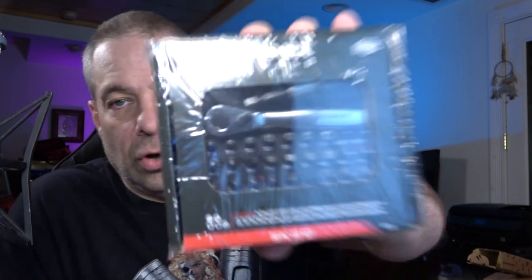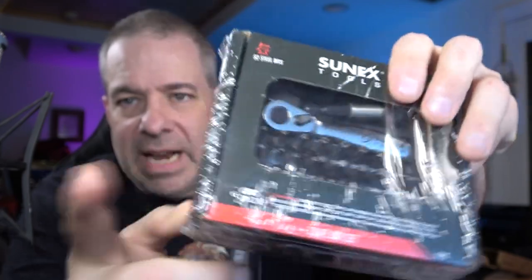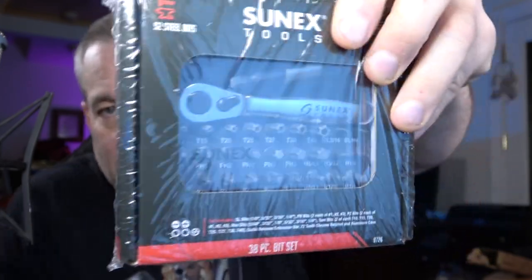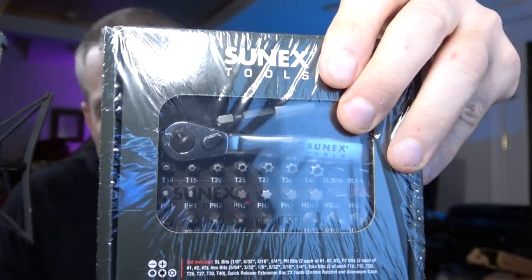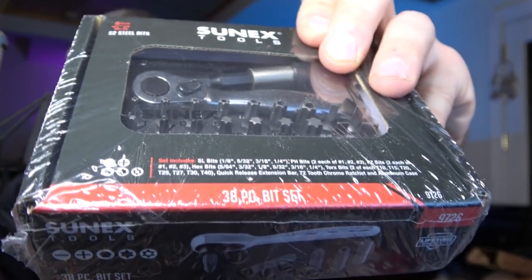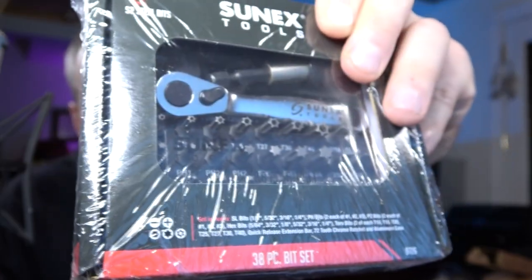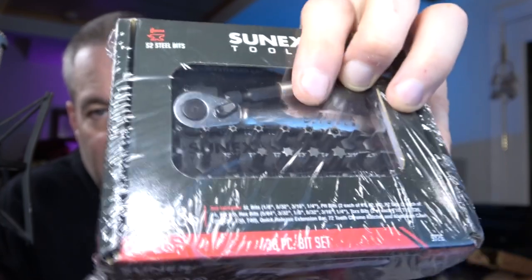You've seen this before on Tools in the Hall — this is the Sonex 38-piece ratchet and bit set. It comes in a red anodized aluminum case with a clear plastic shield, and it's full of tamper-proof Torx, Torx, Allen, Phillips, and slotted screwdriver bits, plus a quarter-drive ratchet with a magnetic bit holder and an extension. It's a terrific little kit — I sell a ton of these because they're so handy. A lot of guys keep it in their cart so it's never more than arm's reach, because they get so much use out of it.